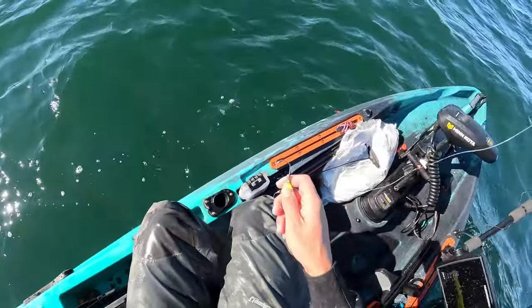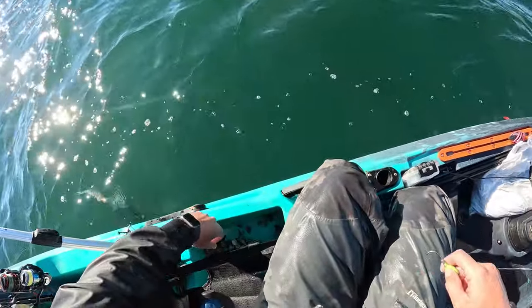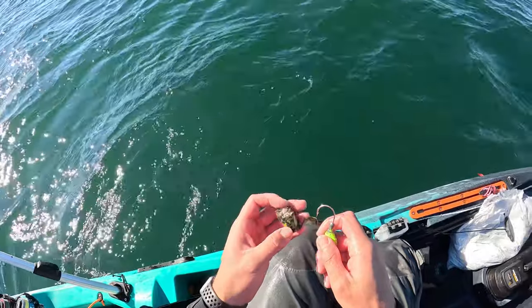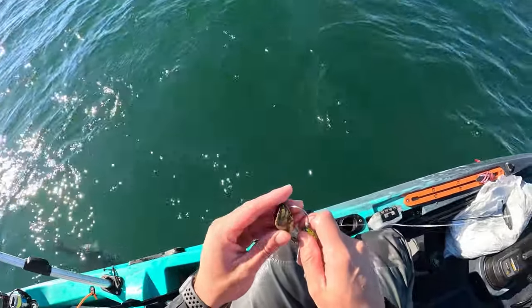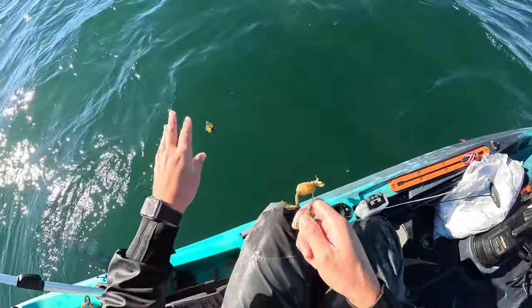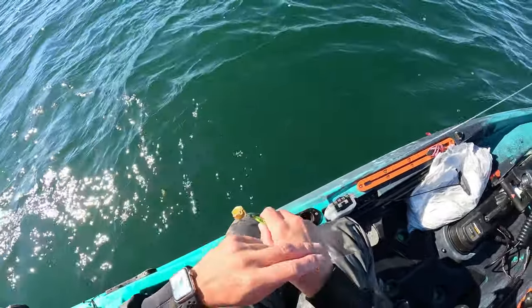I'm not trying to keep anything big, like I said, and I already got my limit, so that's even better. I got a limit already of five fish — they're all small ones, small keepers, which are good eating and not old fish. So yeah, that works out perfectly.